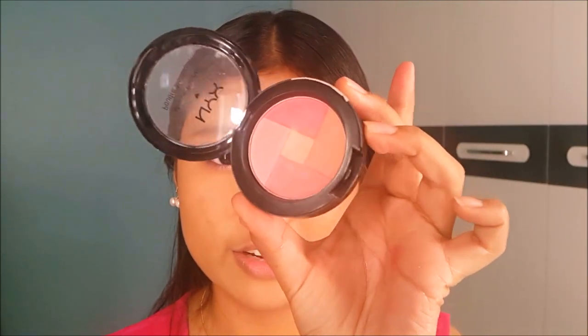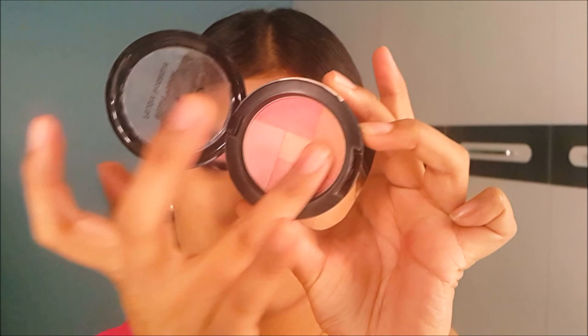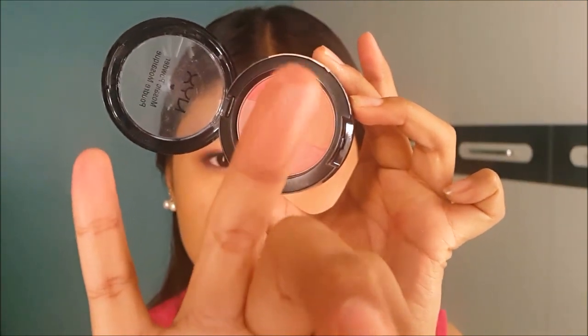I'm going to use a pinkish blush — the color is very beautiful. As you can see from the swatch, it gives a very nice glow to the skin. I'm going to take a brush, dab it into the blush, tap off the excess, and smile while applying.